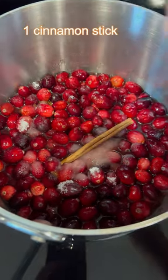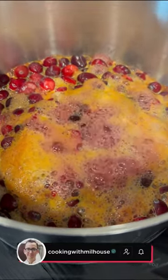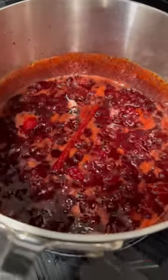Finally, add one cinnamon stick and you're ready to start cooking. Bring your cranberries up to a boil, and once they come up to a boil, bring them down to a simmer and cook for 20 to 30 minutes.